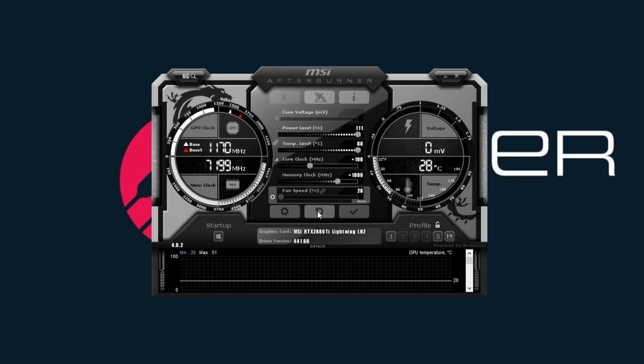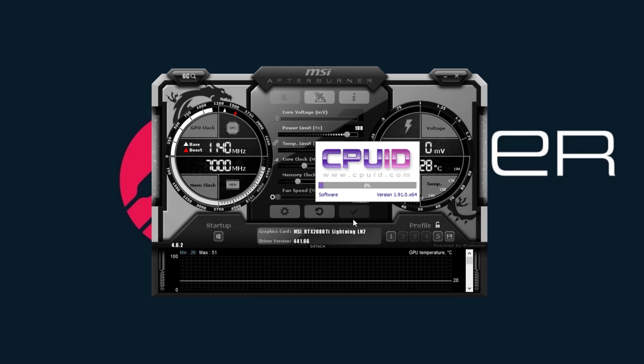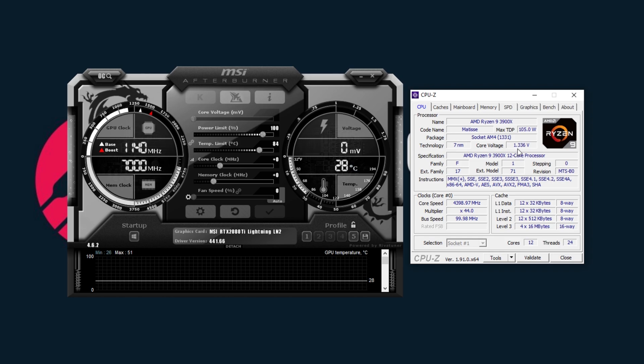Currently I'm not running any GPU overclock on this PC. The CPU is a different story — I am running the Ryzen 3900X at 4.4 GHz at 1.32 volts, and I've been stress testing it for the past three or four days with no crashes so far. If you can get a 3900X past 4.2 GHz at 1.25 volts, you're in the top 6% in the world. If you can hit 4.4 GHz at 1.32 volts, you're in the top 4 to 5%. We got very lucky with this CPU in this limited edition build — it's pumping out some great numbers.